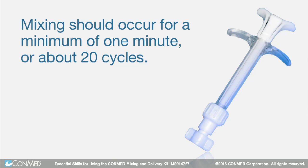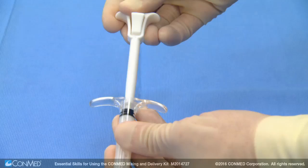Mixing should occur for a minimum of one minute, or about 20 cycles, until the material is fully rehydrated and completely incorporated. Next, pull back the mixing element to the starting position and reattach the push rod.